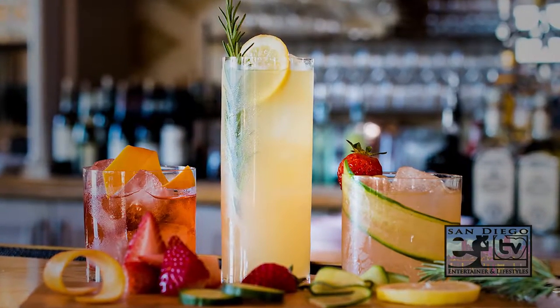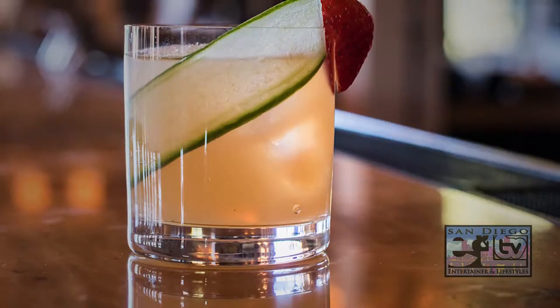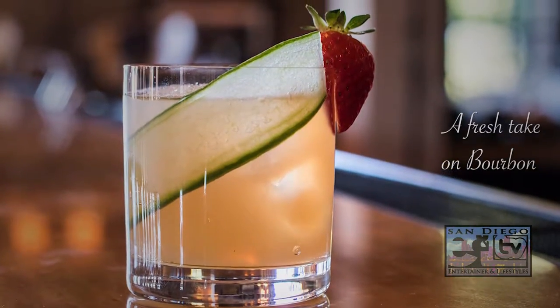Welcome to the Pony Room at Rancho Valencia Resort in Rancho Santa Fe. Today I'm going to walk you through one of our favorite specialty cocktails that's easy for you as a home bartender to make at home next time you're entertaining guests.